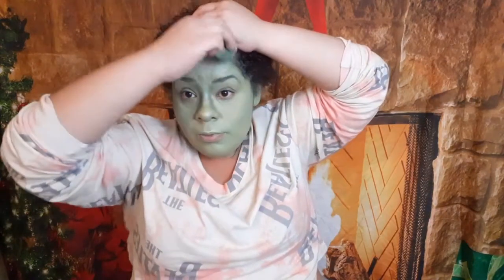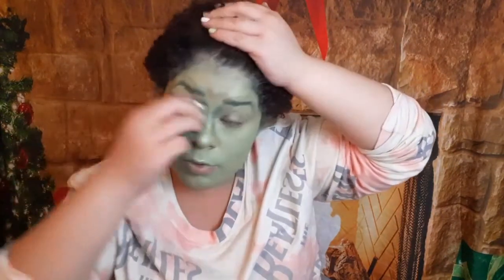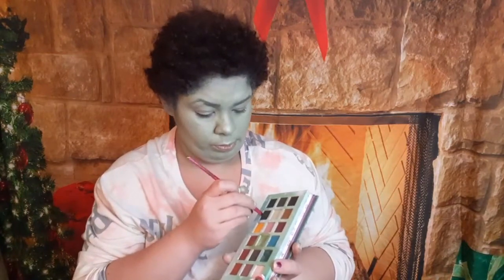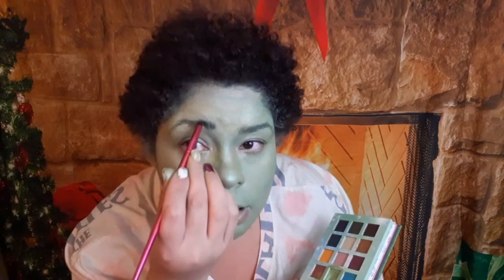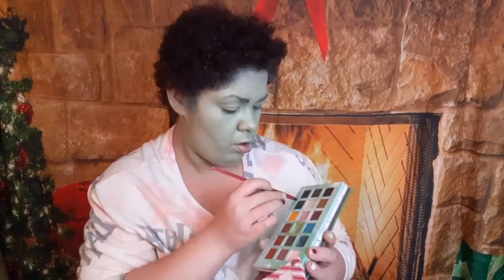Blend, blend, blend — we are blending. The Grinch is on his way because we're becoming a glam Grinch, not the regular Grinch. We're gonna try to go for a glam Grinch. Now I'm taking that darker green and I am going to do my eyebrows. I keep looking in the other direction because I have a mirror in front of me that nobody can see on camera.